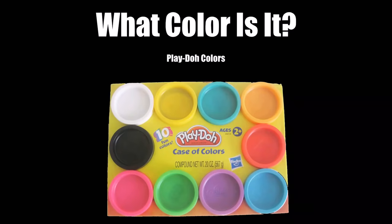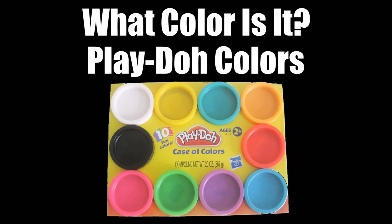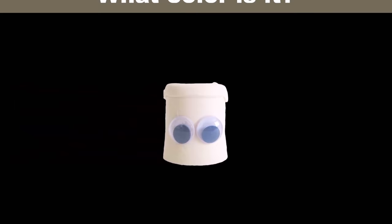What color is it? Play-Doh colors. What color is it? It's white.